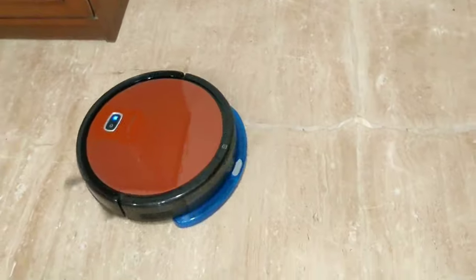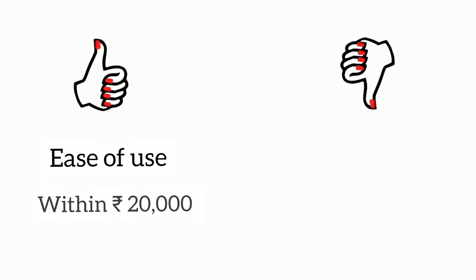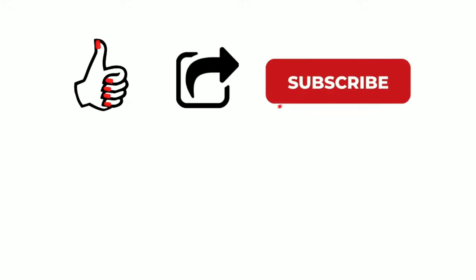It's time for my verdict. It is easy to use and at around ₹20,000, it offers good value. The wet mopping feature is a bonus, though basic. I hope you liked this video — please like, share, and subscribe to the channel.